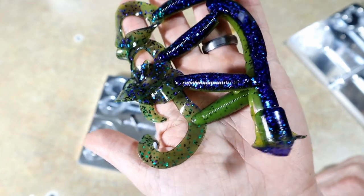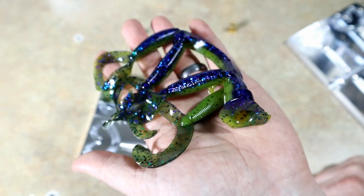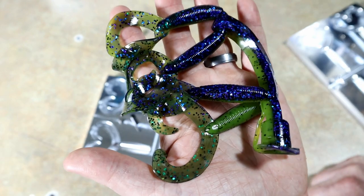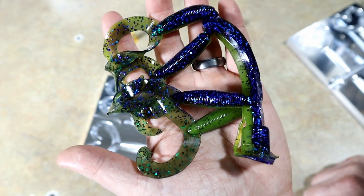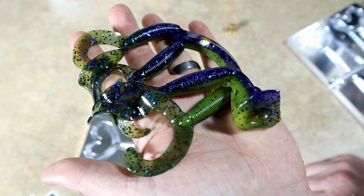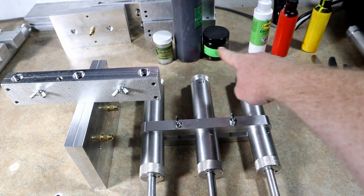Now the question is what kind of skirt do we put on that. This color right here absolutely owns your creature bait and crawl mold — so if you've got an ecto crawl, a punch crawl, a stinger mold, or any sort of little creature bait, give that color right there a try and I think you will absolutely love your results.